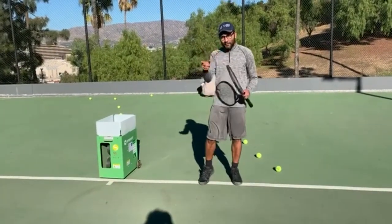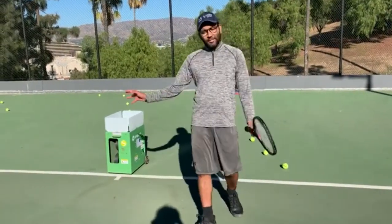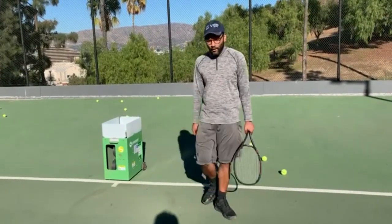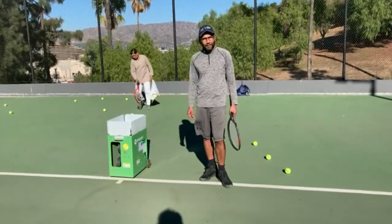So, as you saw, there was the narrow two-line drill. I played with the Gamma pressureless balls, which were really consistent — these are newer balls — consistent in terms of their throw, their angle, their height, etc. This is my review. I just bought this machine two weeks ago, and I've been really liking it so far.